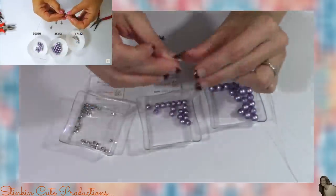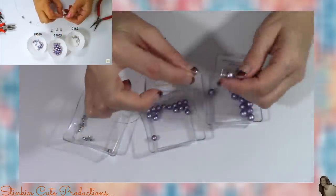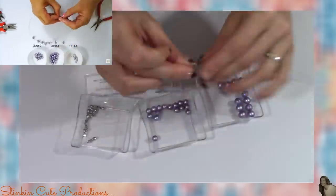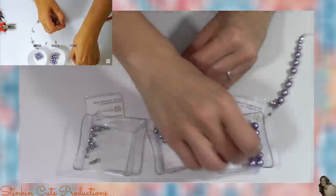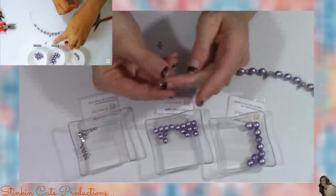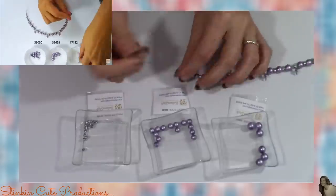I came to realize pretty quickly that if I set my beads up in the same position as the girl in the tutorial's beads, I could follow along a lot easier just by watching what bead she's grabbing next out of what tray. That made it easier rather than looking at the numbers and figuring out what number was what. My suggestion is definitely to separate your beads, and if you don't have trays, cupcake holders — the paper ones — are a great alternative and you can buy those cheaply at the Dollar Tree.